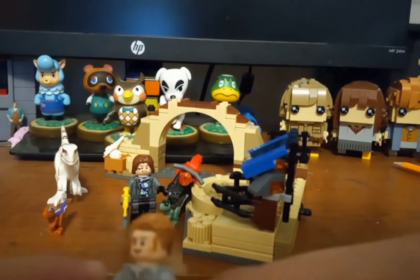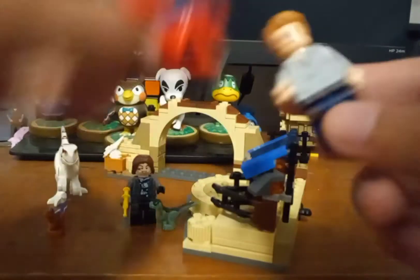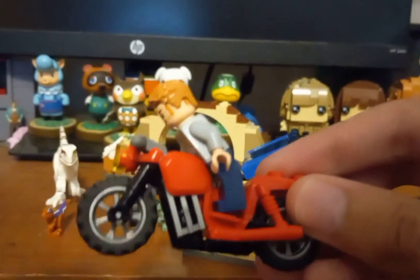Oh yeah, pretty cool. I don't think he has an accessory — he's supposed to be driving his bicycle, which could be kind of an accessory. This is a pretty unique bicycle, or motorcycle. I don't think I have this type before. Yeah, I think it's pretty cool.